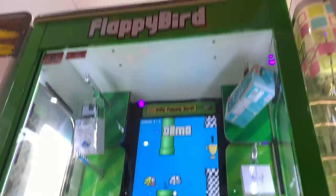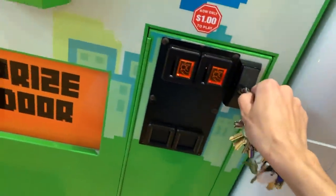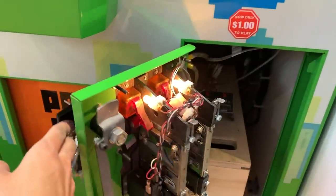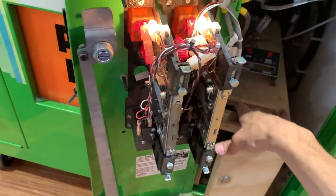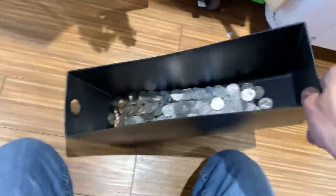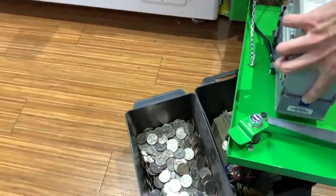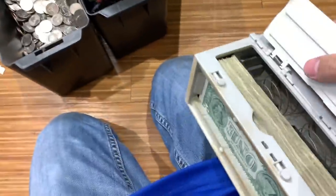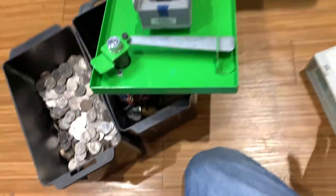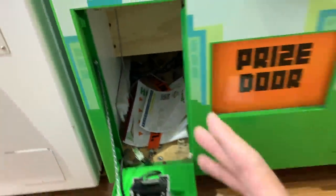All right, today I am removing the money from Flappy Bird. It is November 20th and I have not taken the money out since I got it. So let's go ahead and see how much this thing made. Go ahead and open it up. Wow, look at all these quarters — awesome. This is all the gross income it made. Let's go ahead and open up the bills, see how much is in the bill acceptor. Not bad, profits are there. So with that said, I'm going to count this up and show you guys how much profit this machine made.